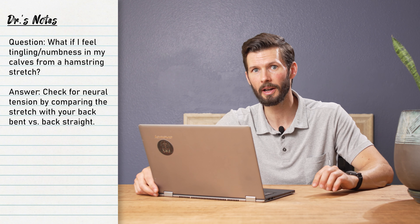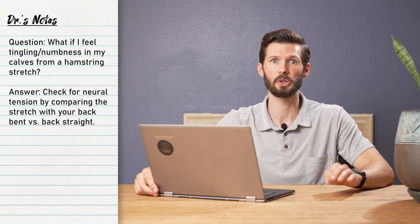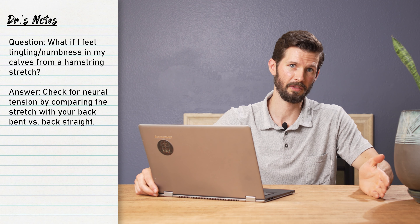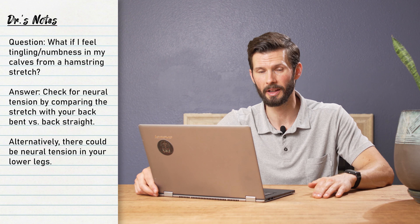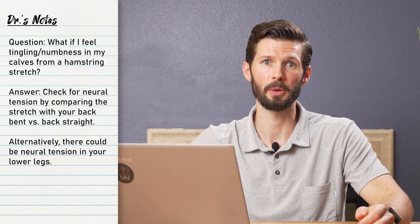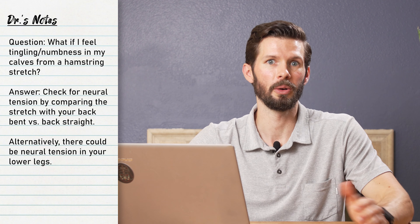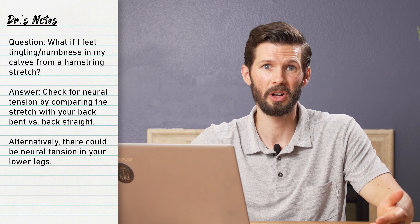If you have neural tension, the more rounded you are — especially if your head's lower as well — the more likely you're going to create neural tension. If there's no difference between the flat and rounded position, you may instead have some neural tension in your lower legs. Either way, you may benefit from some neural mobility work, but that could use a video on its own because it's kind of complicated. You may need to see a professional for a consult or assessment.